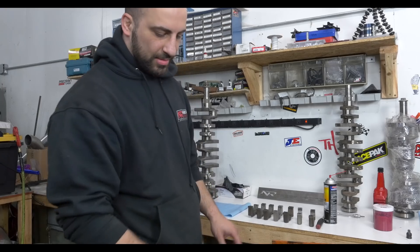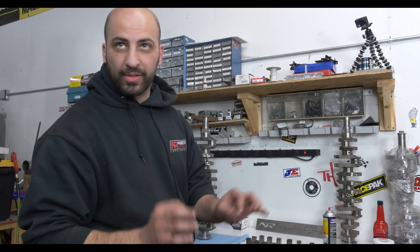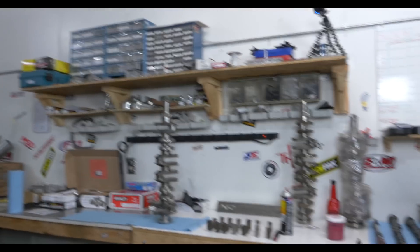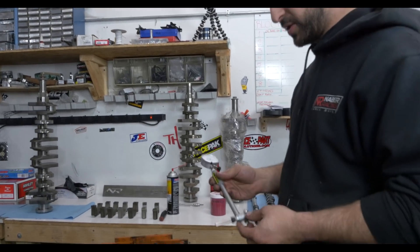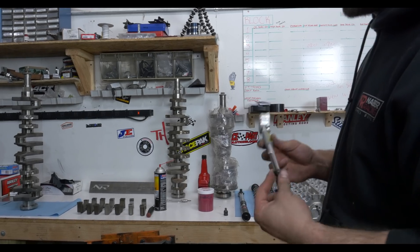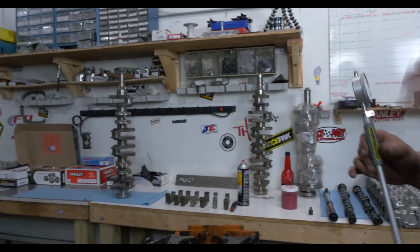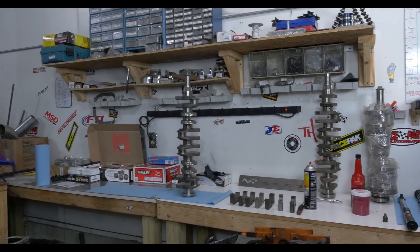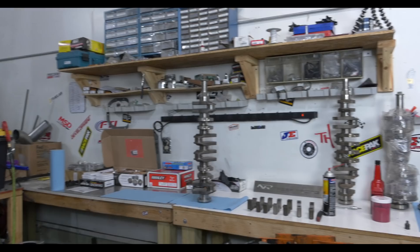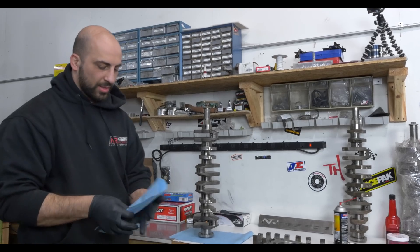We put the bearings on dry, put the crank in, torque them, and then we check the clearances. What we use is a dial bore gauge — this is the accurate way of actually measuring the clearances. I measure two to three times. Actually, upon the final assembly, I'll still throw a plastic gauge on them just to double check. It gives you a piece of mind. But like I said, we've already checked all the clearances. Everything should be written down.